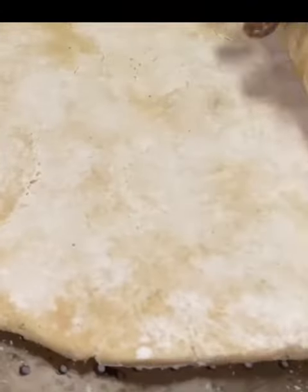Food fam, let me ask you a question. Have you taken the time to make your pizza from scratch? Trust me, it is not a difficult process at all. I would suggest anybody who loves pizza to go ahead and give this a try.